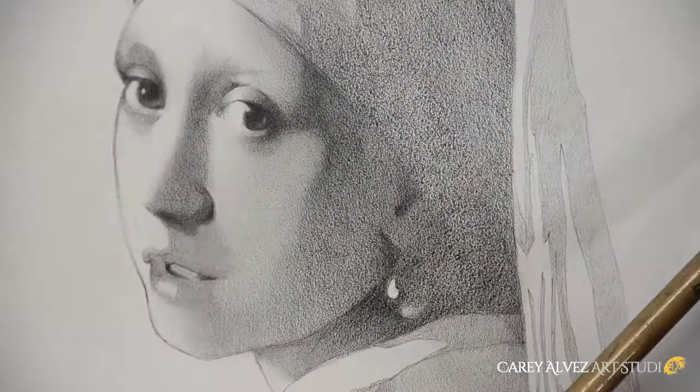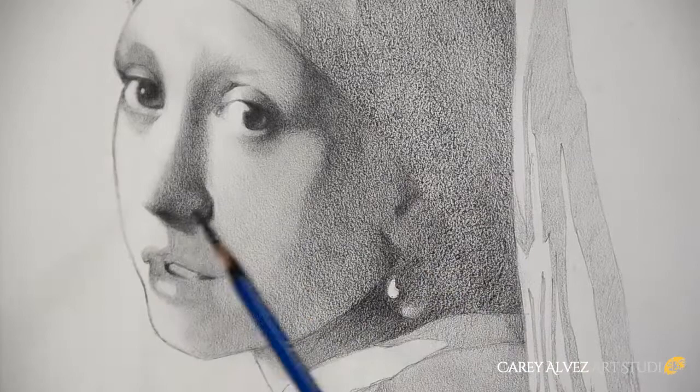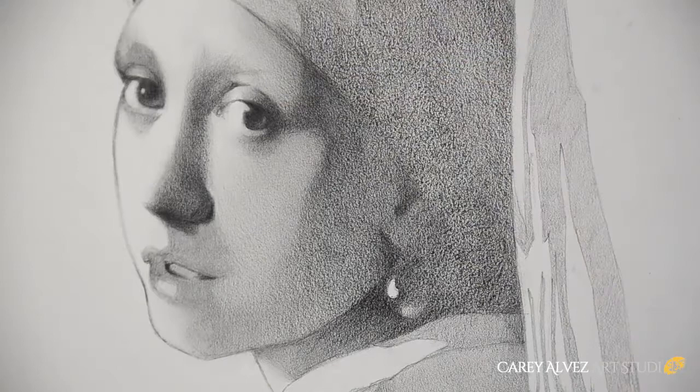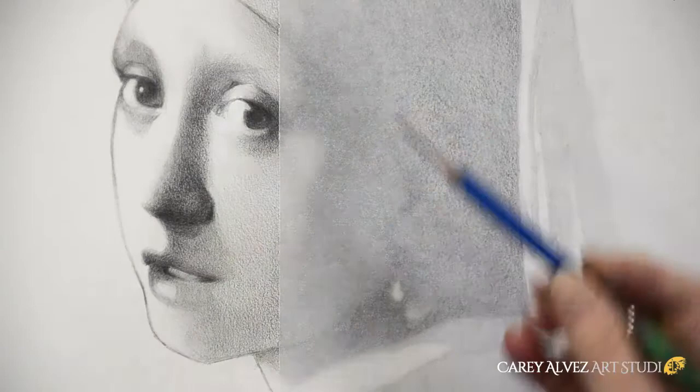Now that we're into the detail stage, I'm using a range of pencils to create my values and details. These are built up layer upon layer using ever-increasing darker pencils, paying attention to everything already put in place. I'm looking at my shapes, my values, how dark and how light things are, and also the edge quality — how things transition into each other. I pay close attention to those details on each one of the features.